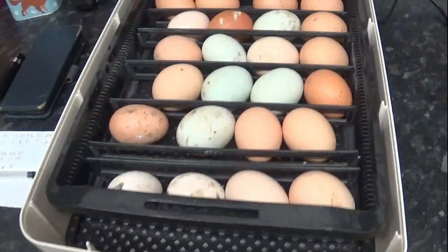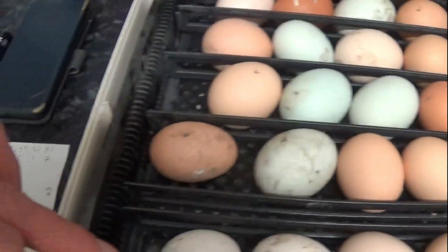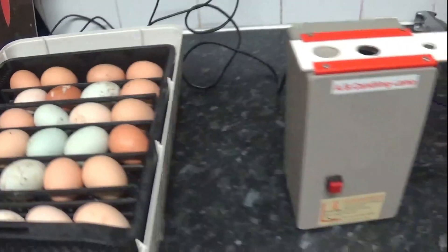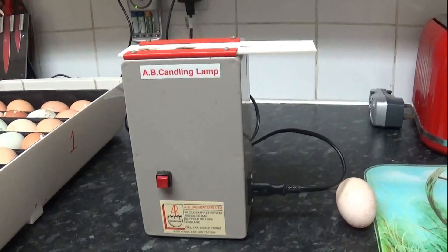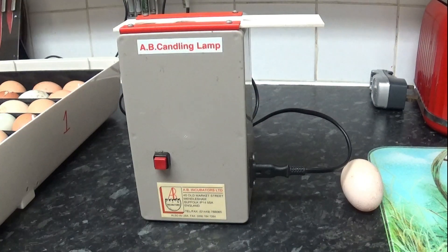These are the ones in the Janoel 24 — as you can see, they've still got little bits and pieces of dirt on them, poo and various other bits. I probably won't show you every single egg again, because there's no point, and we'll have a look at the results at the end.